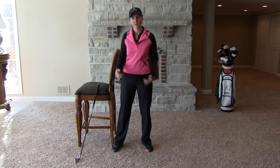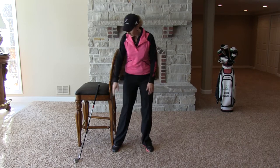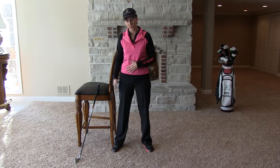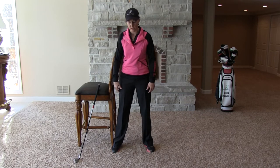So what I want you to do is take a chair just like I have here. If you can get one that's high enough that it's going to cover your hip area, we're going to take your non-target side foot or your rear foot and put it with the chair just against the outside of your heel there.